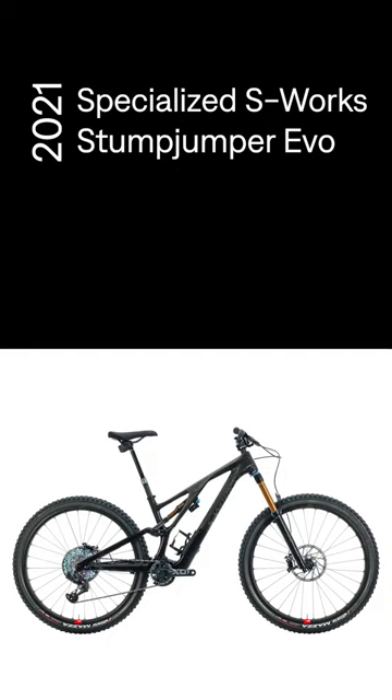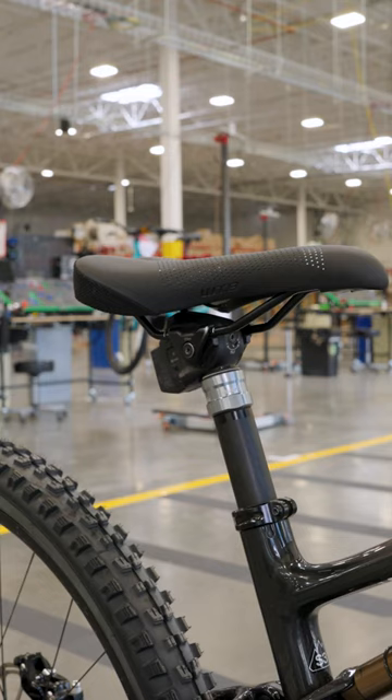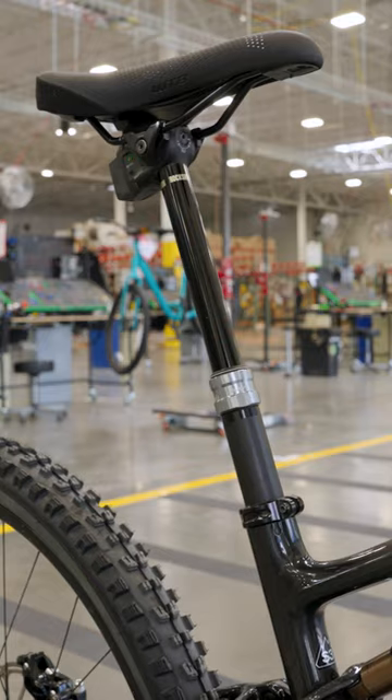Off the line today we have the S-Works Stump Jumper Evo. This bike was redesigned in 2021 with customizable geometry for enduro riding or trail riding.